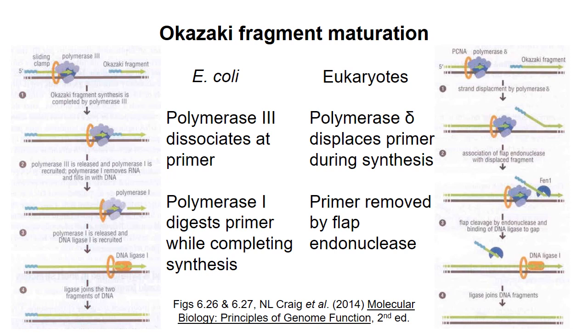For this course, I won't expect you to know details of DNA replication beyond what I covered in this video, except of course for topics I cover in more depth in the remaining videos. In the next video, I'll talk about the supercoiling that is generated as helicase unwinds double-stranded DNA.